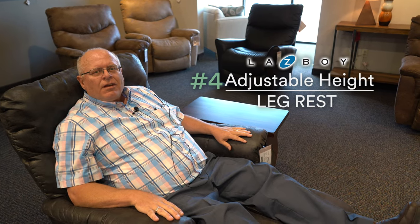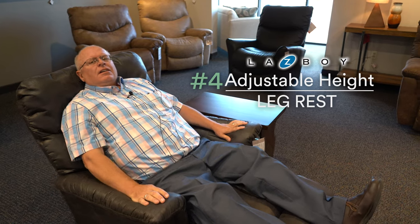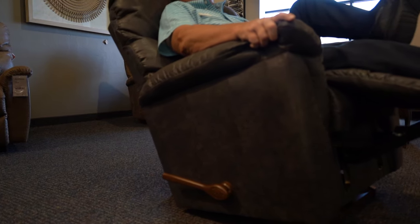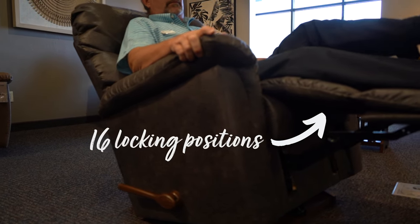Number four is the adjustable height leg rest. There are 16 different positions that this chair will recline into. You can push it back, and if I put my knee up it goes quite easily — it just brings my weight to my back and shoulders, which engages the ratchet. To get yourself out of it, just grab the hand rest, drop it down gently, and it comes right back to square one.